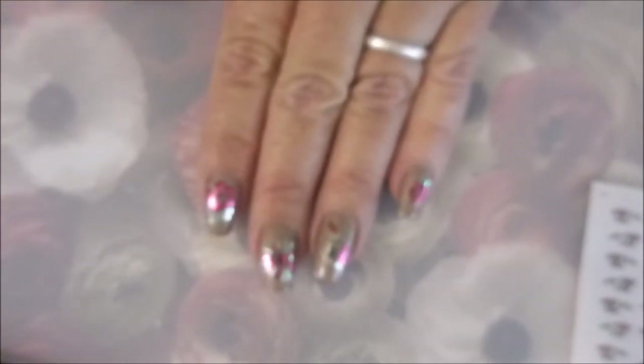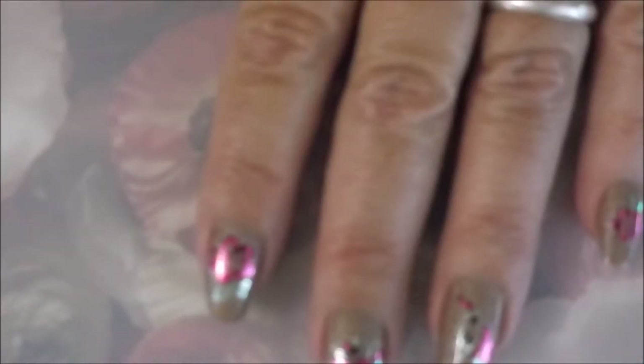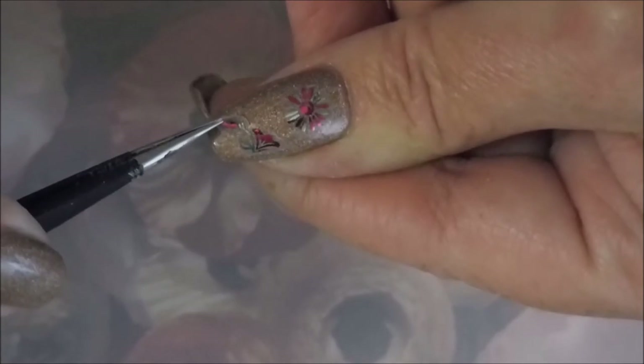Aren't these foils just gorgeous? They're so blingy — they're bothering my camera. See how shiny they are! Now for my thumb, I'm going to put a couple of different ones on. I'm going to start with another little round one like on my middle finger, put it up at the top, and rub it down all nice and smooth. Then I'm going to use the tiny version of the one I used on my ring finger and go across my thumbnail. Just smoothing that out — see how easy that was!